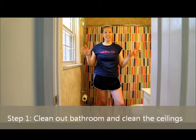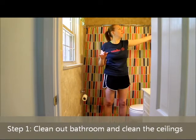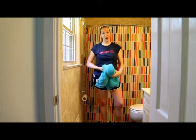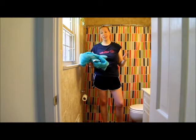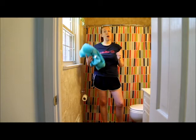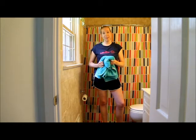The first step when painting a ceiling requires no paint. It's actually cleaning out the bathroom and cleaning the ceilings. You're going to want to take all of your towels and anything that could get ruined with paint and throw them in the wash or just get them out of the room so you have a clean slate. Then wipe a towel or cloth over the ceiling to get all the dust and any debris off.